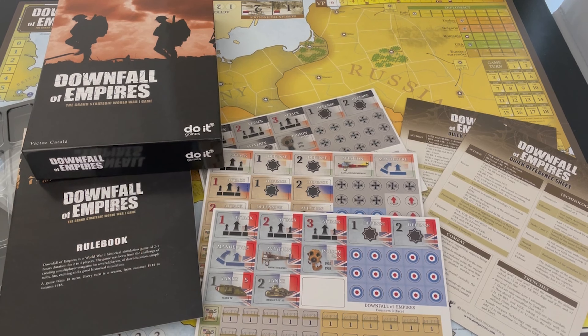We're actually going to get a play of Unconditional Surrender in about a month when we go to Buckeye Game Fest. Alexander and I are going to set that up Tuesday night when we get there, and we're going to play through a turn or two. Then all day Wednesday before people arrive, we're going to play. Really looking forward to that.